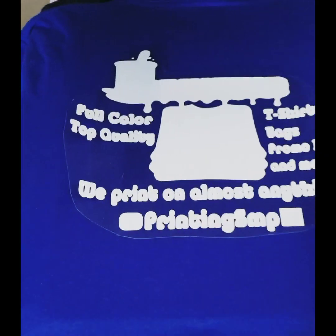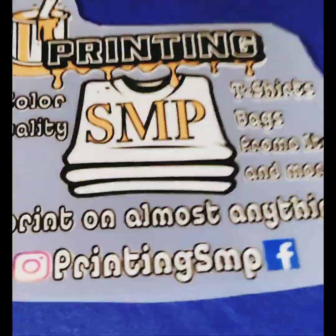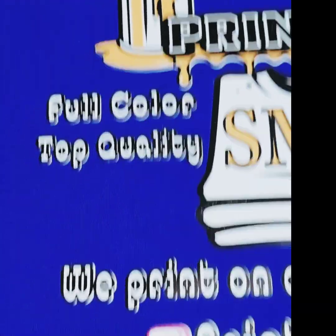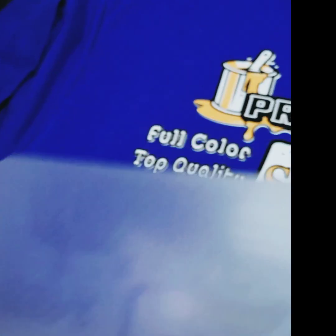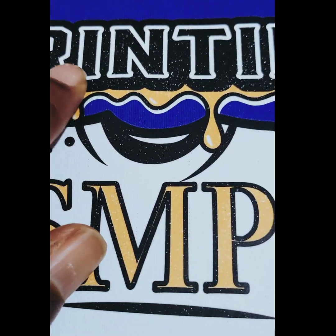Now that I have my heat transfer vinyl and my inkjet print ready, I put my heat transfer down and heat pressed it for about 10 seconds, knowing I'd press it again at 320 degrees. Then I layered the inkjet over the heat transfer vinyl and pressed for about 25 seconds at 320 degrees, followed by a second press for about 10 seconds.